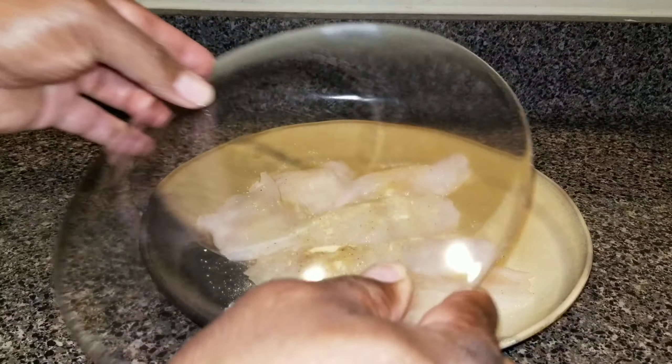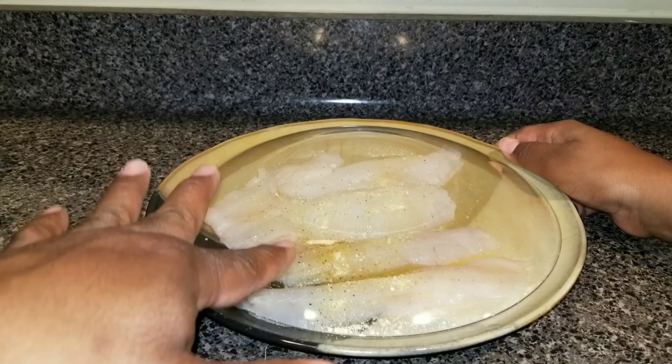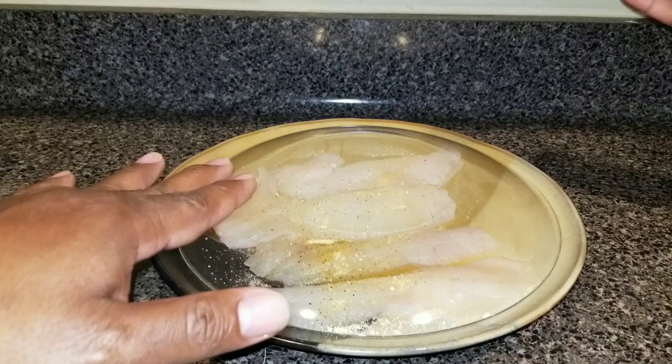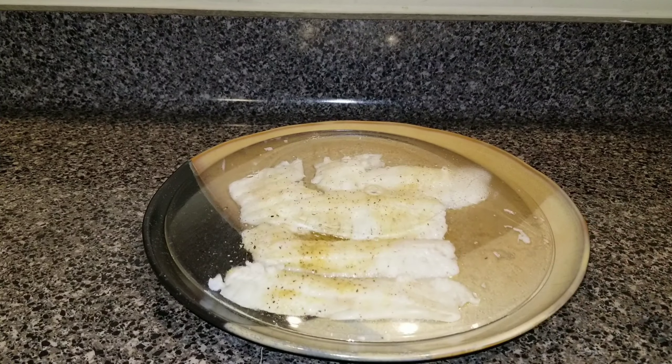After that, just take another plate, put it on top — that's going to steam the fish. You season it up with some adobo, or whatever seasoning you like, and some butter, and we're going to microwave this for three to three and a half minutes. So we'll put that in the microwave and we'll be right back.